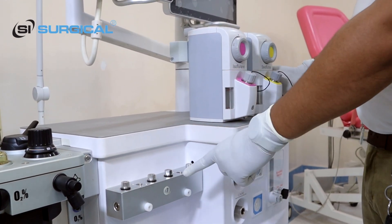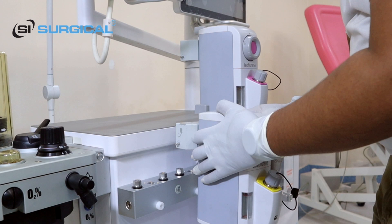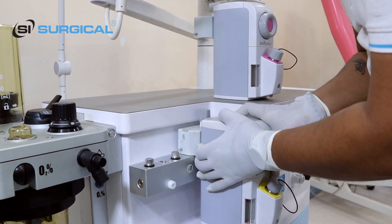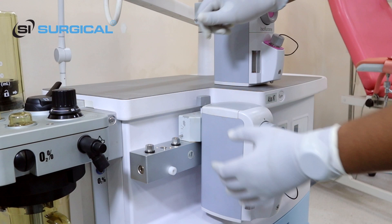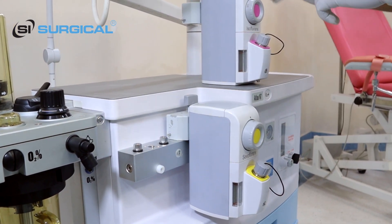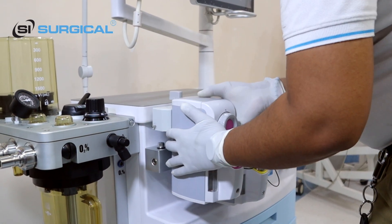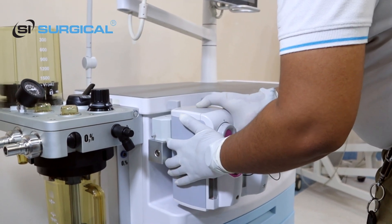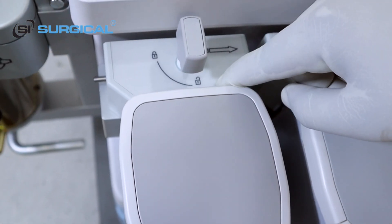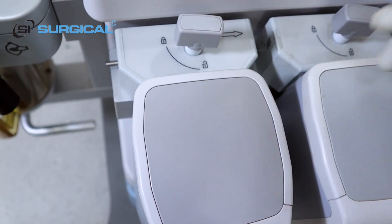We will connect the vaporizer here. This is SAFO Fluotec — you just place it here and set it, then lock it. The SAFO vaporizer is connected. The ISO Fluotec will also be connected in front of this. Just place it here and rotate — you can see it is marked unlock and lock. You just rotate it and it becomes locked.